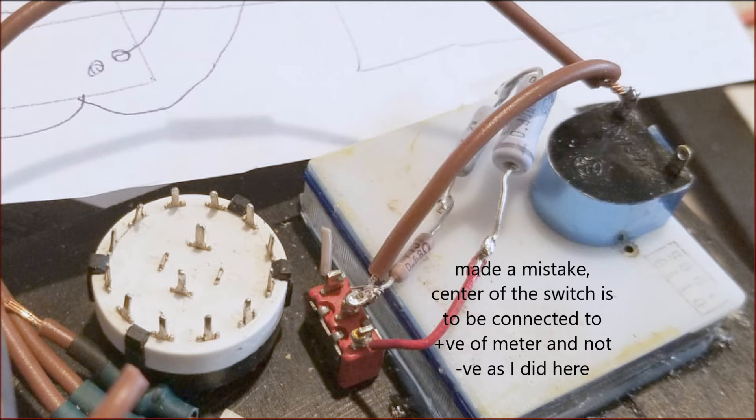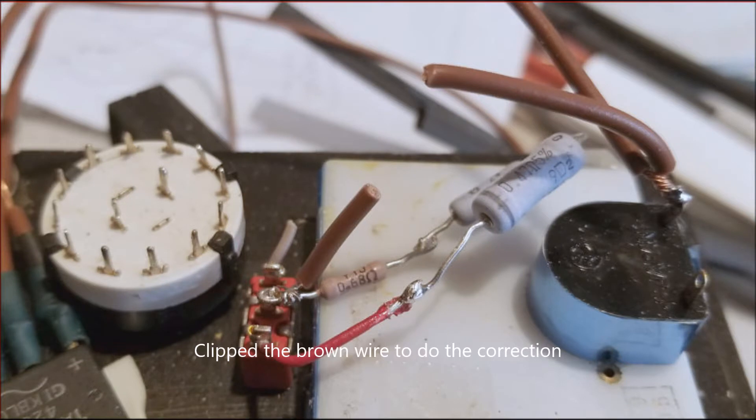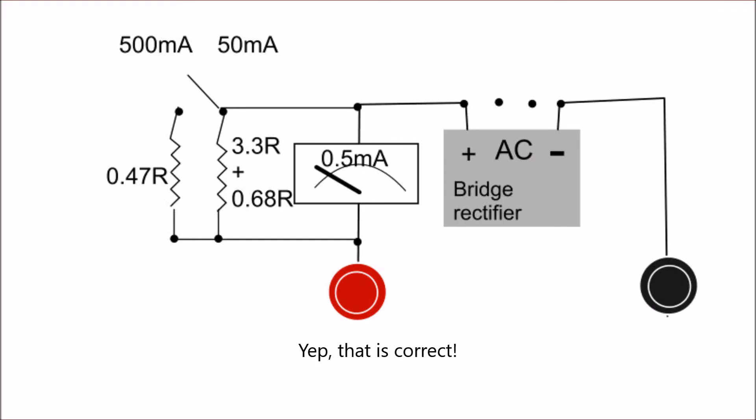I started wiring. The brown wire on the meter negative goes to the banana positive. I made a mistake — the center of the switch does not go to the negative, but to the positive terminal of the switch on the right. You can see in the wiring diagram that the negative is on the bottom of the meter. The center of the switch on top goes to the positive and to the bridge rectifier. I trimmed the wire and connected the correct wires. The center now correctly goes to the positive terminal as shown.